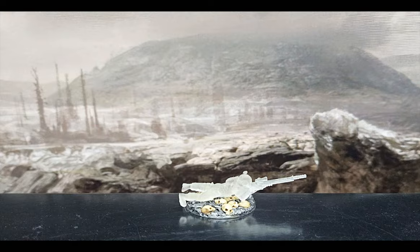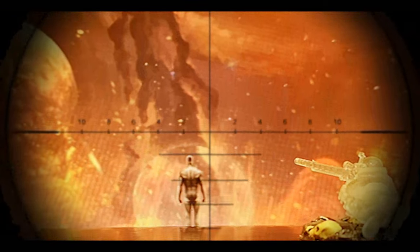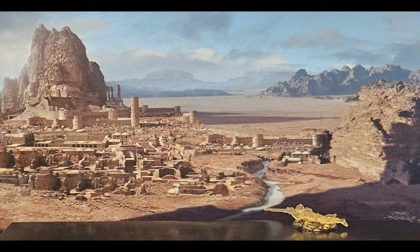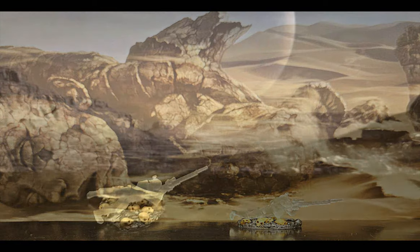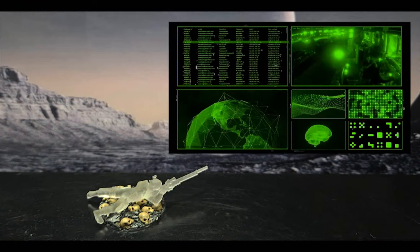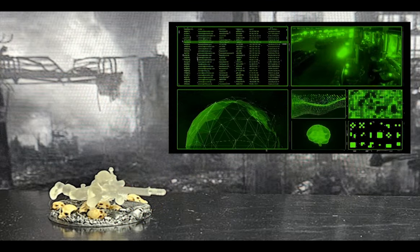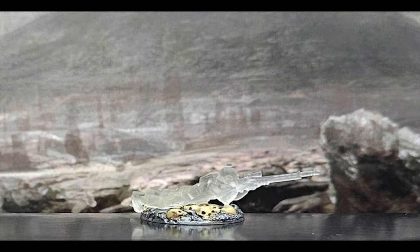Here is my Vindicare Assassin, clad in a cameoline-laced bodysuit that not only protects from hazardous environmental conditions but enhances reflexes and allows him to blend in with his environment. Gene-coded to the individual Assassin, the suit helps him remain in hiding for days or even weeks, until his spy mask detects the target — whereupon trajectories, analysis of defenses, assessments of vulnerabilities, and other complex data are fed directly into his cerebellum, so that when the Exodus rifle fires, the round finds its mark and kills the target for the Emperor.